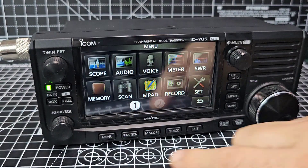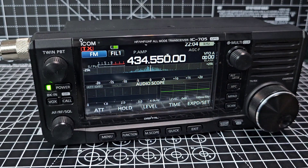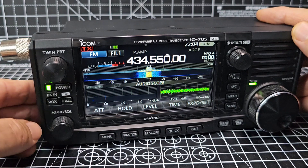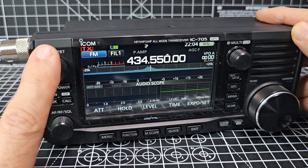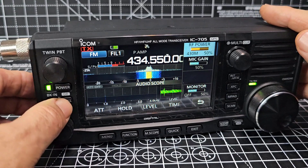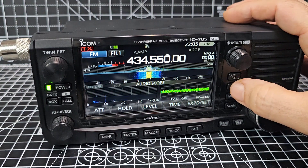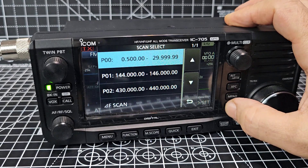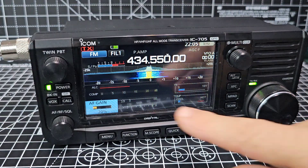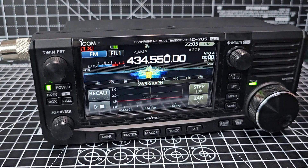Let's tap the menu — you've got the audio scope as well. Press expand to show that better. Going through the buttons: VOX, DR mode, your filters, multi-function knob. You can see monitor, mic gain, RF power, and different functions appear when you're in DR mode. XFC, memory, pad, scanning functions. In the menu there are all your meters — SWR meter, graph.